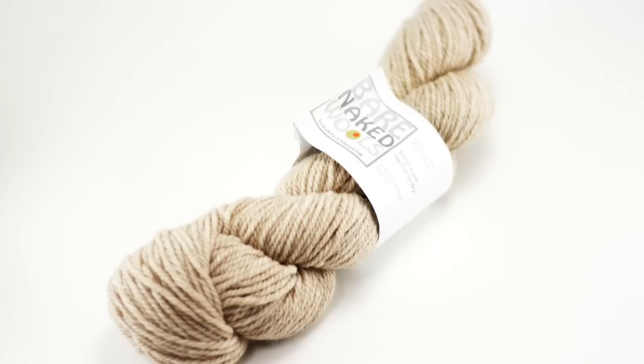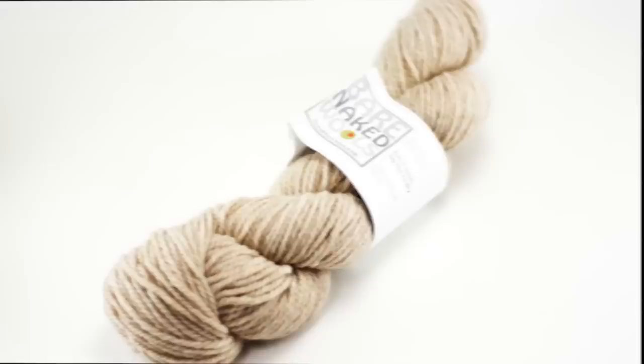How to crochet the tipsy cluster stitch. For this stitch you'll need a crochet hook and a ball of yarn. Special thanks to our sponsor Knit Spot for providing today's yarn.